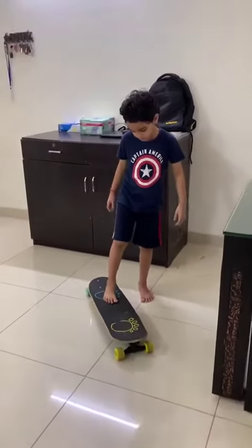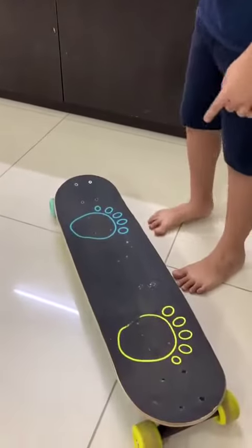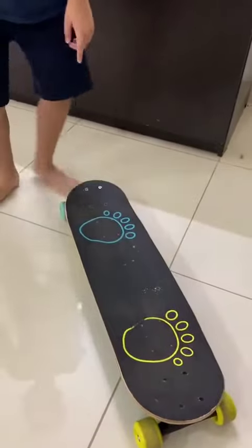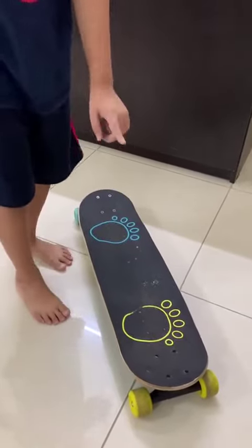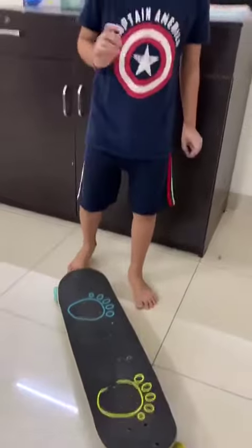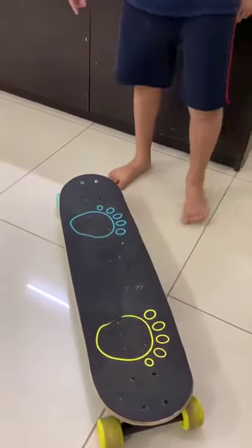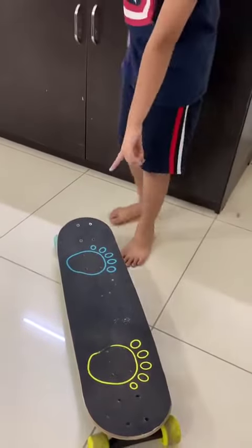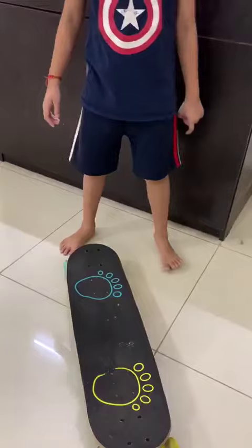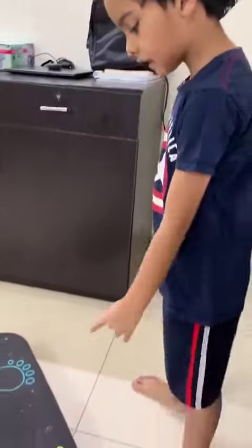So first you can see these lines on the skateboard — these 4 lines. One is blue and one is yellow. That's your wish which one you want to bring down. This time blue is down, but it's not surely that you should always bring the blue down. You can even bring the yellow down.